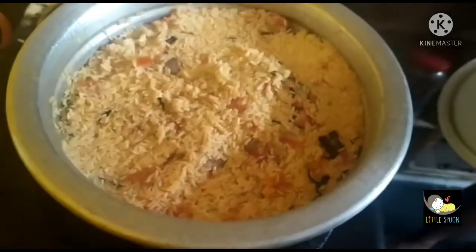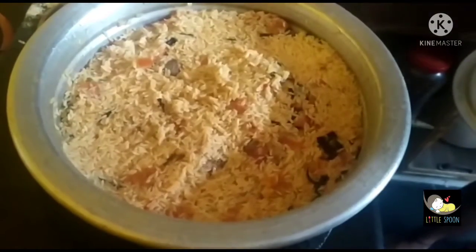Hey Buddies! Welcome back to our channel. Now I will tell you how to eat chicken and lamb.